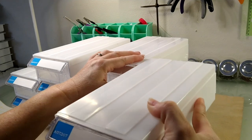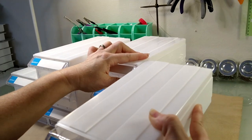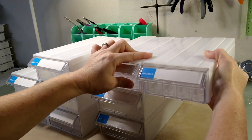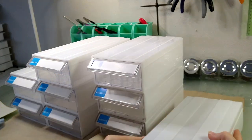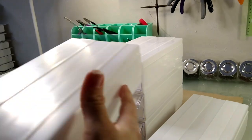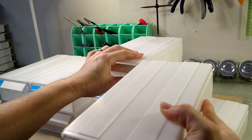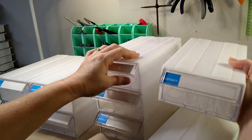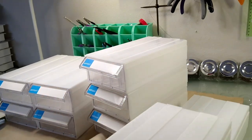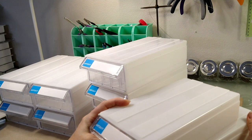You just have to line it up right — it's kind of hard to do on camera. They connect side by side and up and down. You just have to get these little tabs lined up. I'm trying not to be on camera too much because I've been sick and I'm a mess right now.